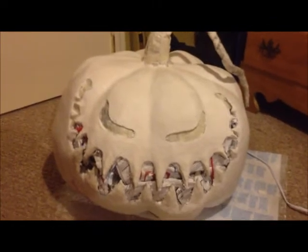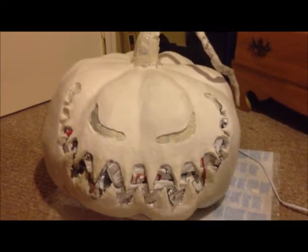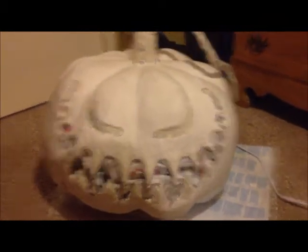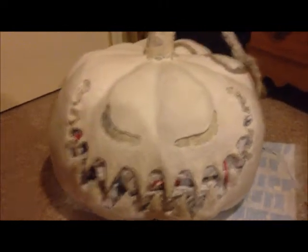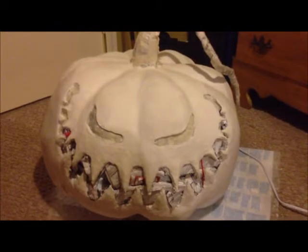Stay tuned — I'll give you a quick few pictures of how this thing started out from beginning to where it is now. Hopefully by mid-week this thing will be pretty much done and ready for paint.